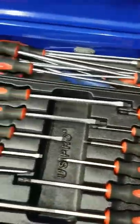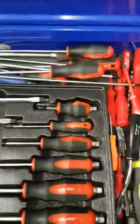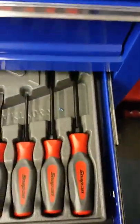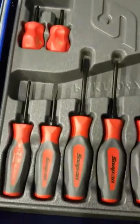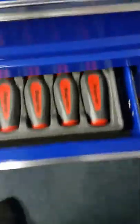Still using the same US Pro screwdrivers - really don't see why to change them. Don't get me wrong, I have got some new ones - the wife got me some for Christmas, so I do have the Snap-on ones, but they're basically just for show.